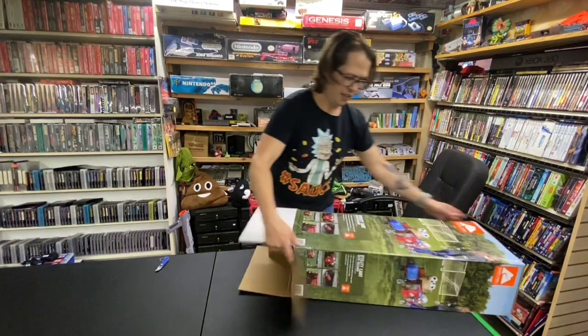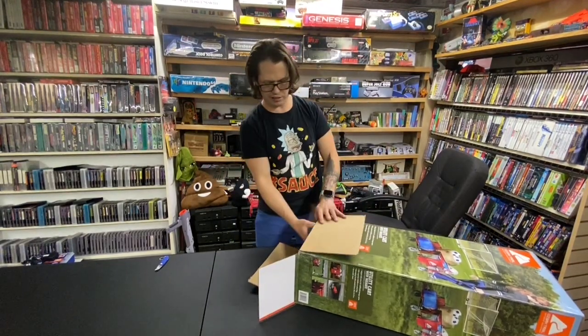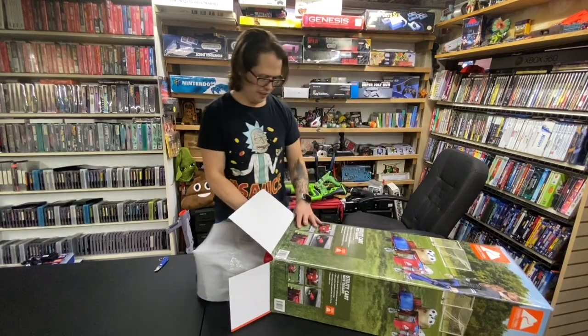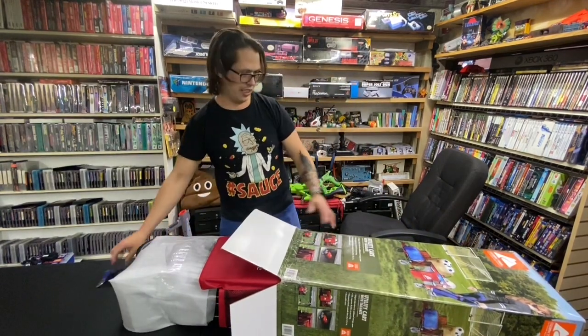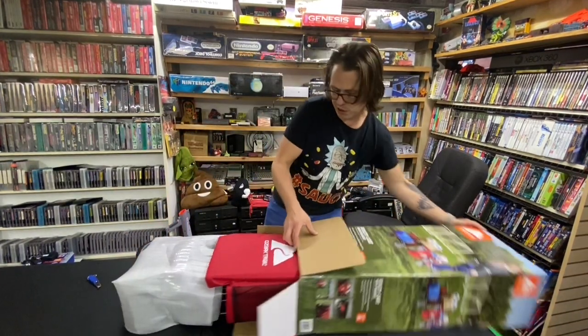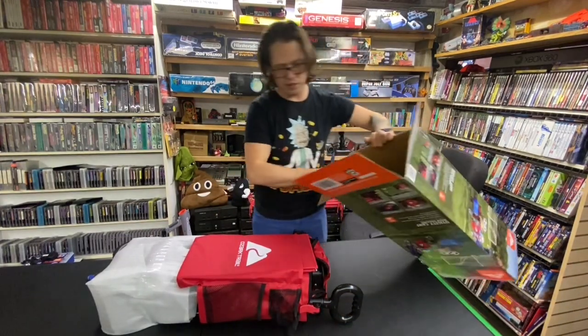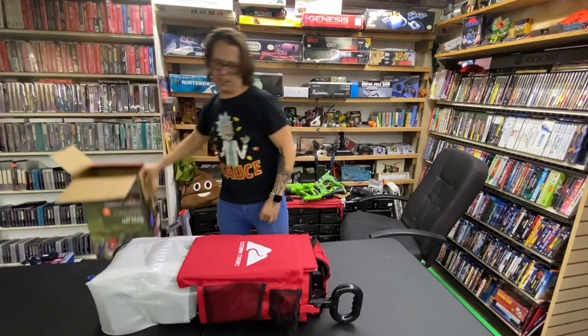And if you guys are around Sumter, Oregon — the Sumter Flea Market this weekend — that's Memorial Day weekend 2021, come check it out. I'm getting all set up for this event.